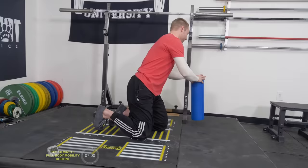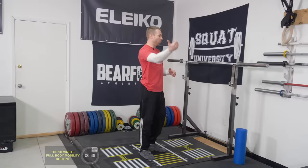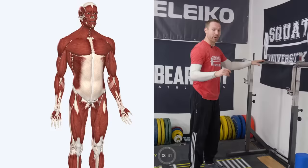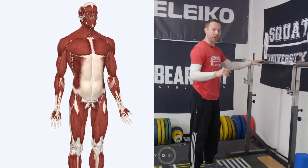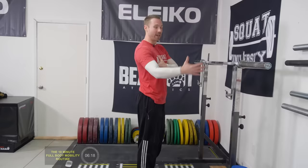Next, we're going to work on lat flexibility — an area that often develops stiffness because we do so much pulling, especially strength athletes, without enough pressing overhead to balance that flexibility. We're going to use a bar in the rack. If you're at home, grab a banister from your staircase or anything you can get your arms into and pull back on. Your lats are the big V-shaped muscles on your back and are powerful internal rotators. Too much pulling can make them stiff and limit your ability to externally rotate, which limits getting the bar overhead or into a good back squat position.